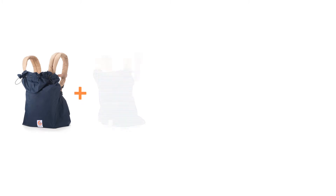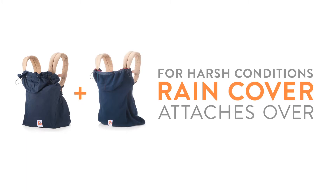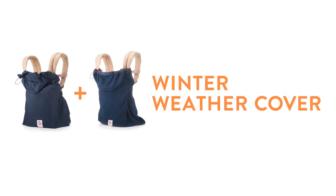For the harshest of conditions, snap the Ergobaby rain cover over our winter weather cover to make sure your baby stays cozy, warm, and dry no matter how cold and wet it gets out there.